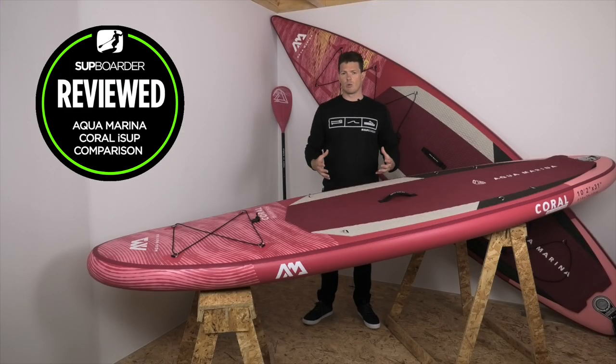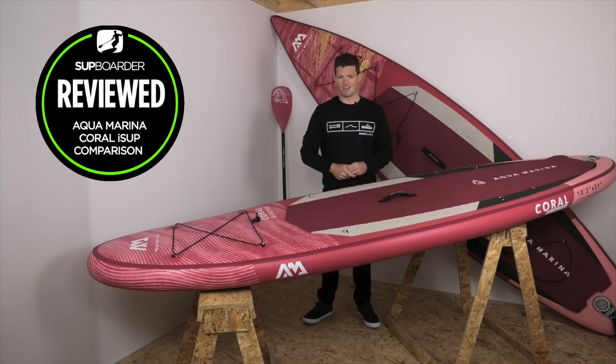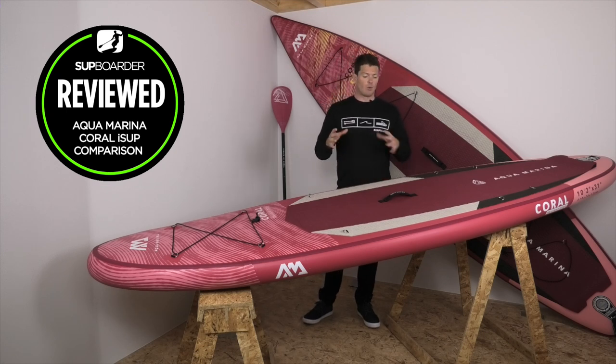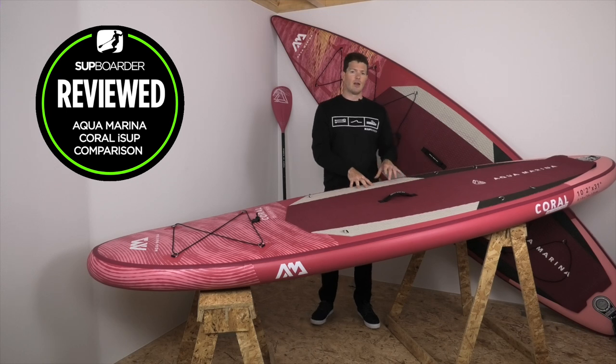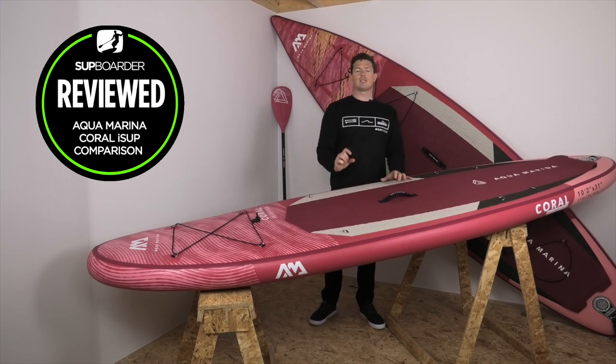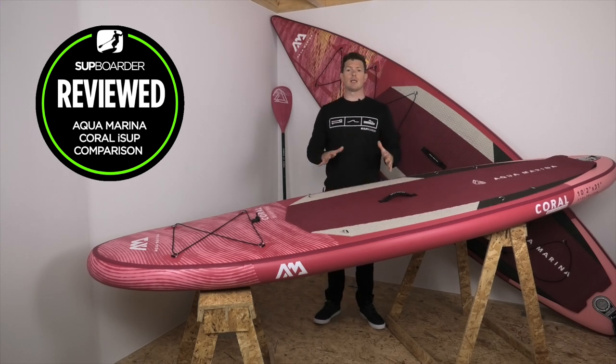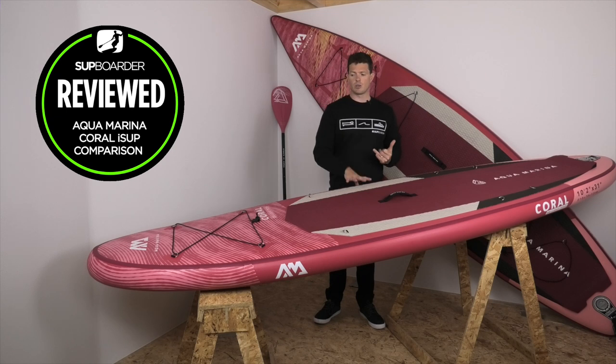There are quite a few differences between the boards, and they really do aim themselves toward different styles of paddling — which we'll get into once we're on the water. Before that, we're going to do the deflection test. A key difference to highlight between these boards is the thickness: the all-round 10 feet 2 is only 4.7 inches thick compared to the touring board at 6 inches thick. That difference will show up in the deflection test.